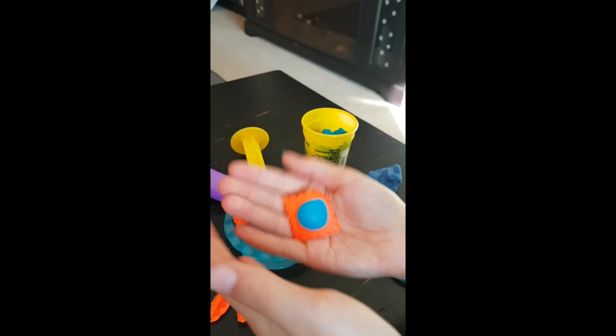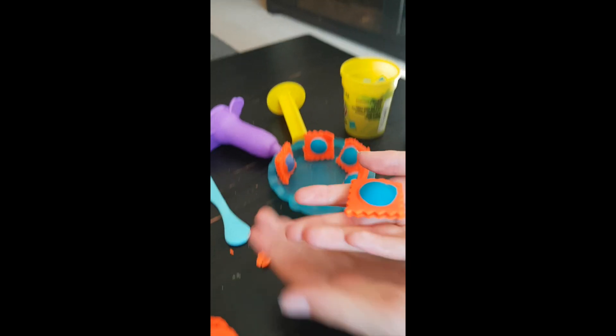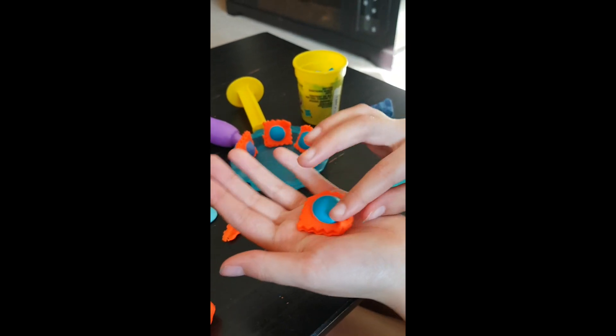Chloe, that is so pretty! Hold it and I'll take a picture of it. I like this side better. You like that side better?